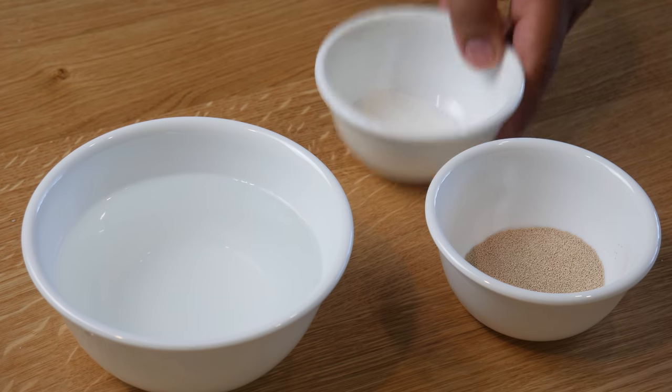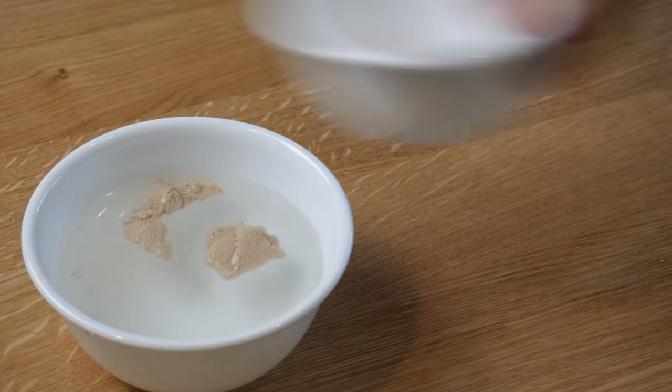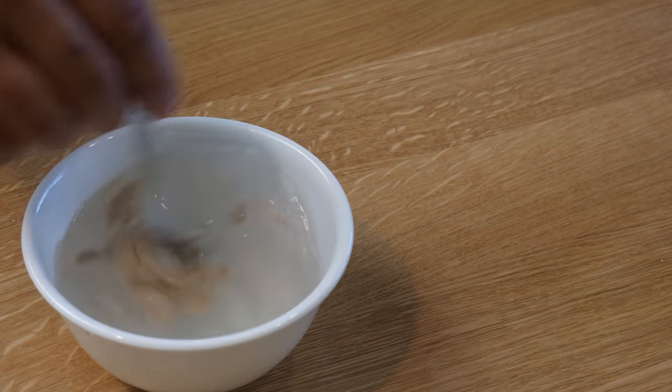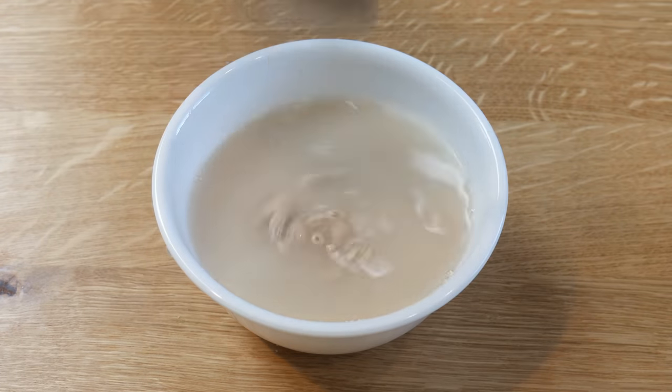Next, in a cup of warm water, we're going to add in 1 tablespoon of sugar and 1 tablespoon of dry instant yeast. We're going to give this a good mix and set it aside for 10 minutes, or until the yeast starts foaming.